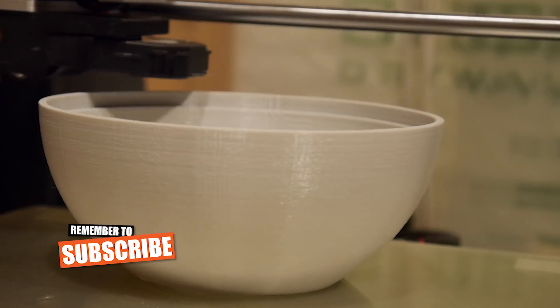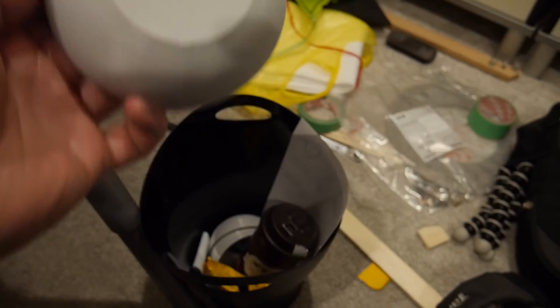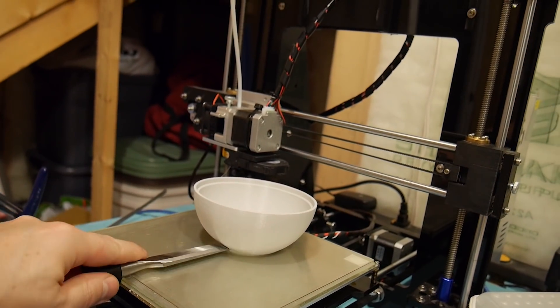Now after many, many prints, trials, tribulations, bad prints, and frustration and iterations, we finally came up with something that works.